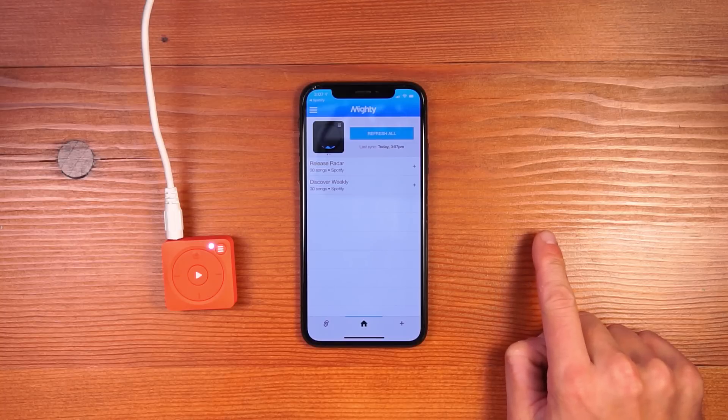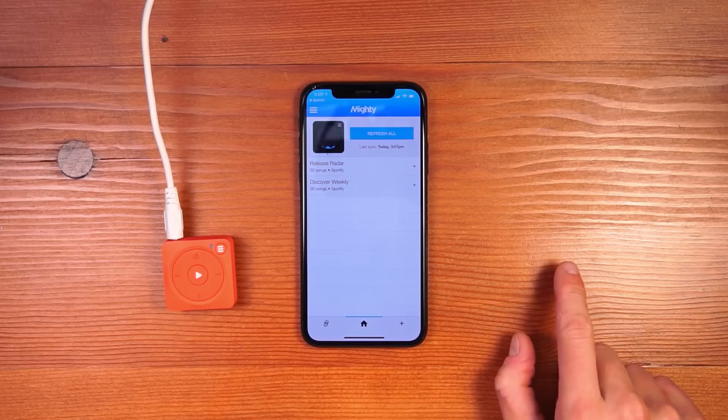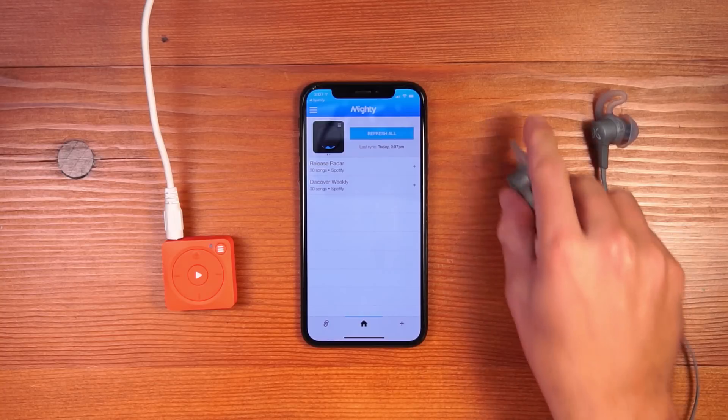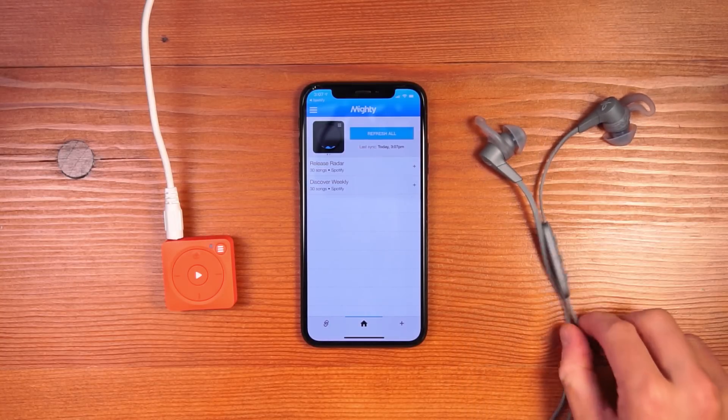The next step is to listen to some music. Mighty has a headphone jack that you can use for wired headphones, but it also works with Bluetooth accessories like speakers and Bluetooth headphones. Here, I have my favorite pair of running headphones — my Jaybird X4's — and I'm going to walk you through pairing them with Mighty.